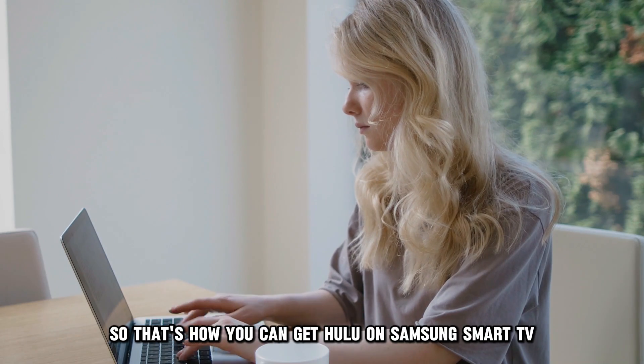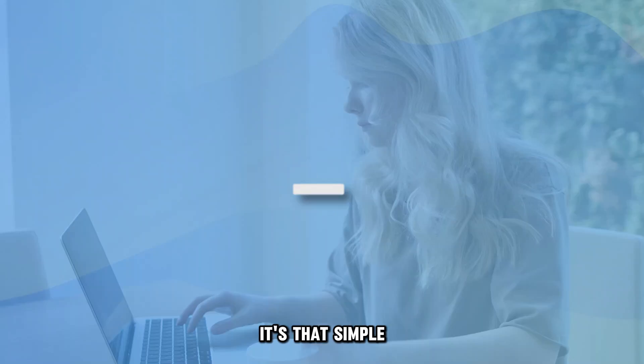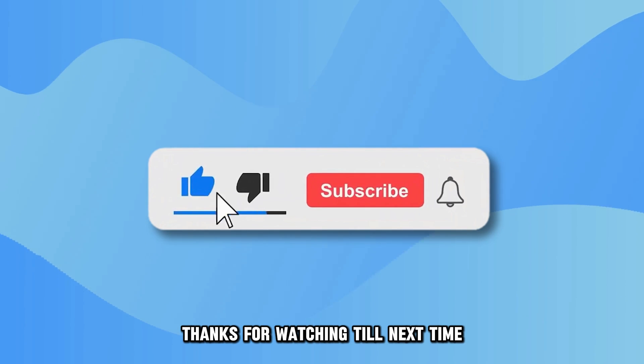So, that's how you can get Hulu on a Samsung Smart TV. It's that simple. Thanks for watching. Till next time.